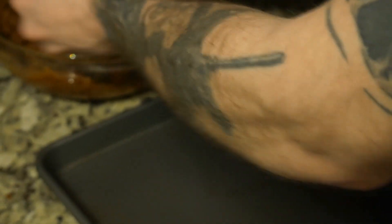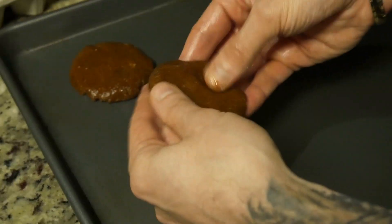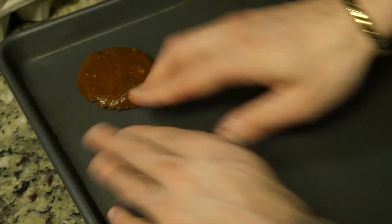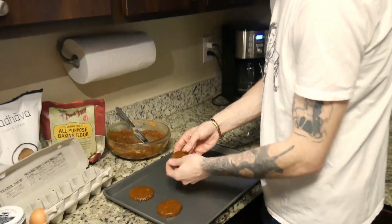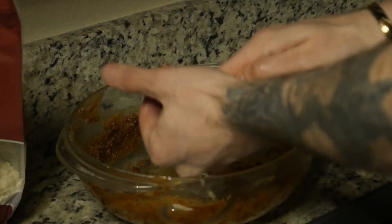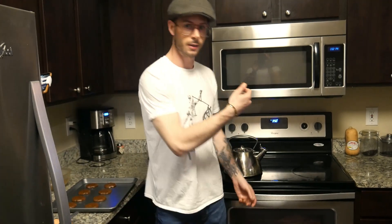Baking tray — nothing on it. I've already washed my hands. You could use a cookie scoop for this, but I'm lazy. The only thing you want to make sure is that they're all pretty much the same size so they cook evenly. I finished preparing the cookies right on time — that wasn't even planned.